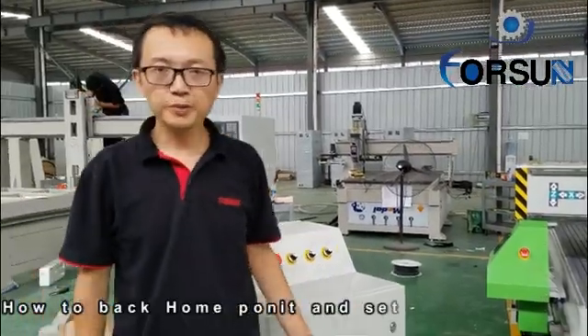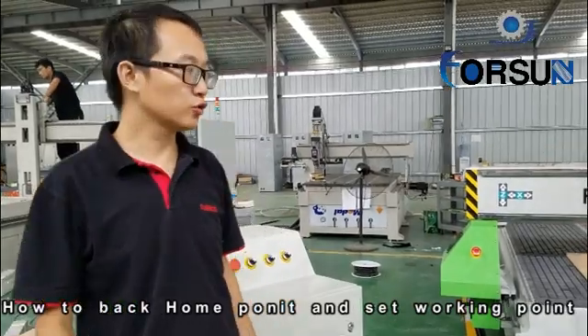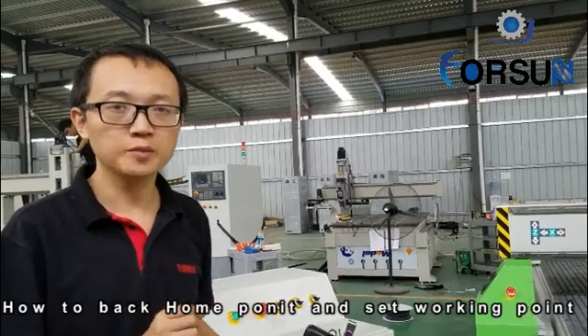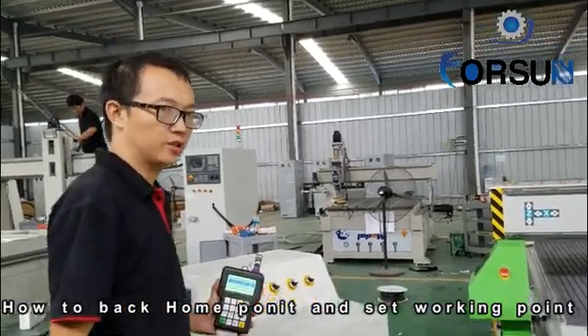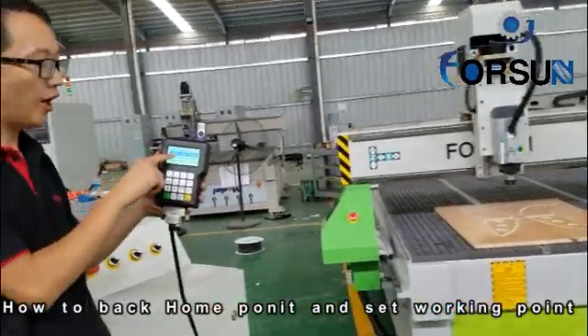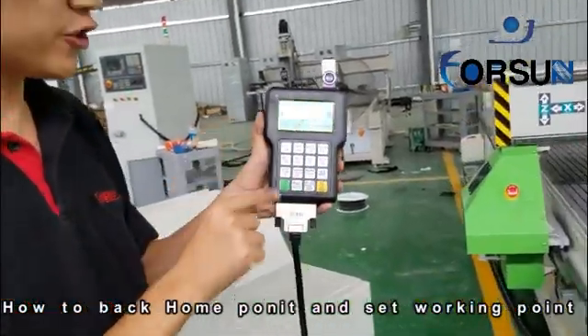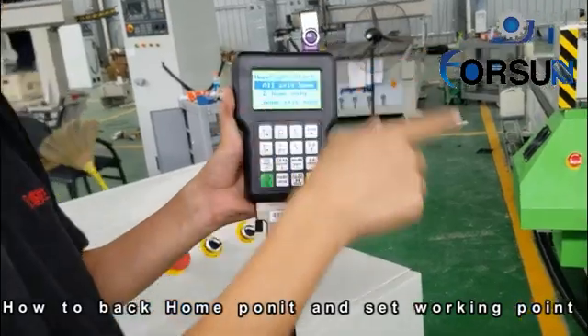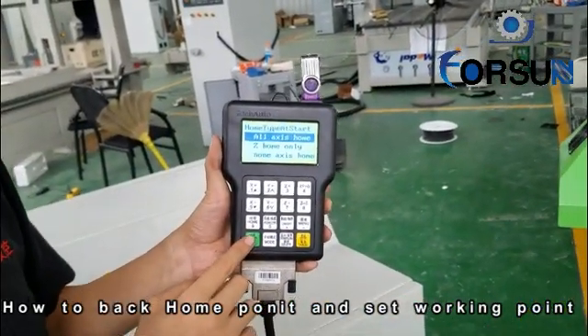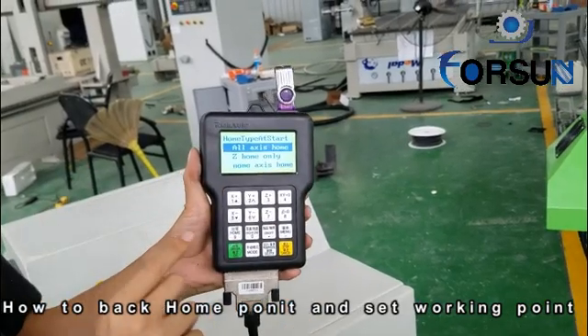The second step, I will tell you how to make the machine back to home position and back to working start position. First, when we open the machine, you will see here — Rx is home. We first choose Rx home, because your machine is not in the home position. If not in the home position, it will not work properly.